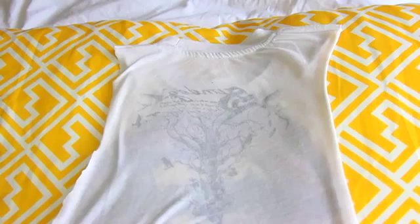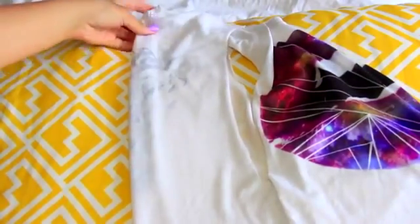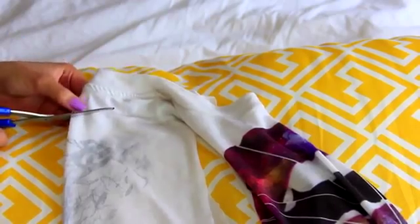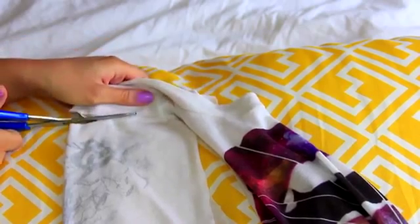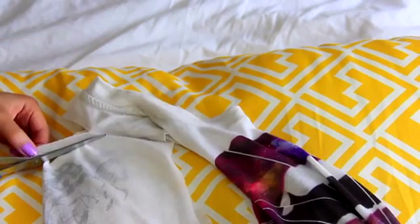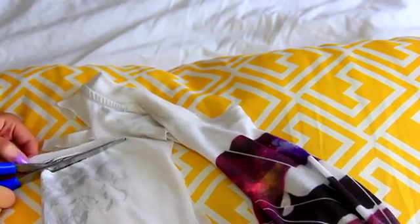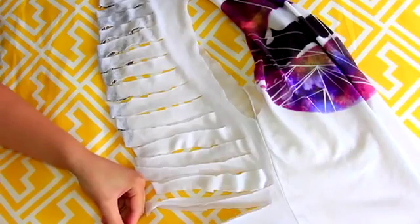Then I'm gonna flip it around, take the neck, and fold it in half the other way so I have the back folded facing towards me. Then I'm gonna take my scissors and start by cutting one slash about an inch below the neckline. After that I'm gonna make another cut a little bit longer than the one before, and I'll keep making cuts a little bit longer each time.